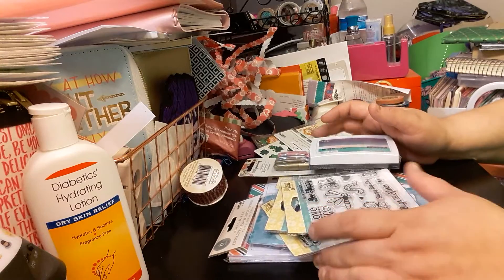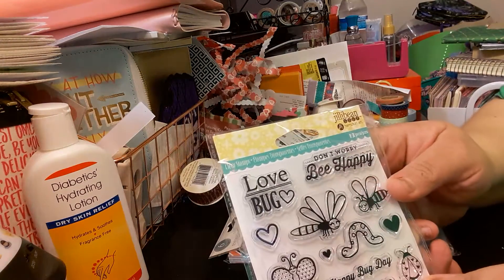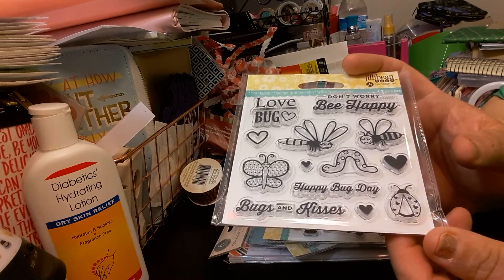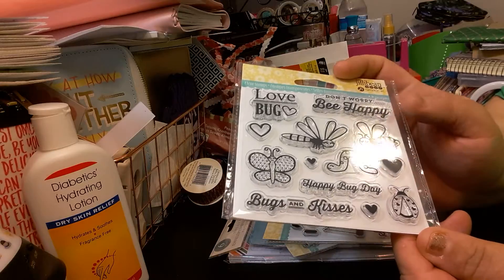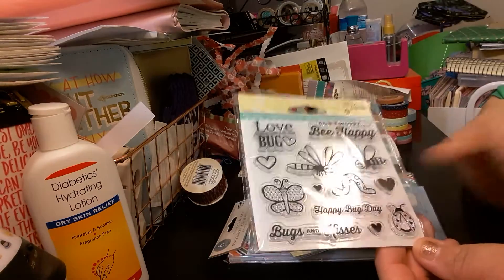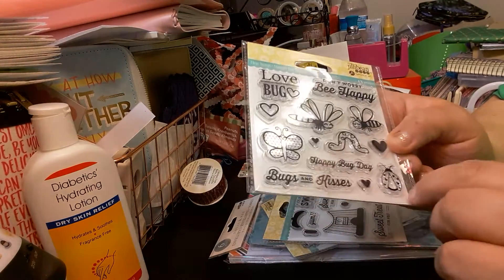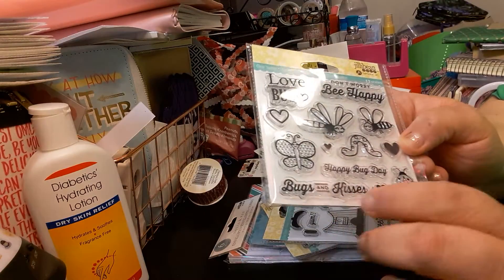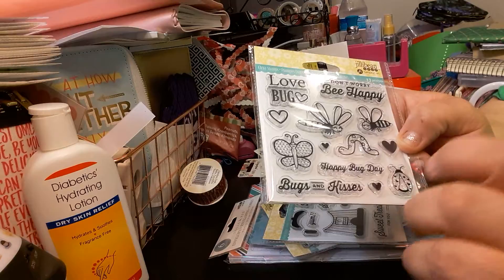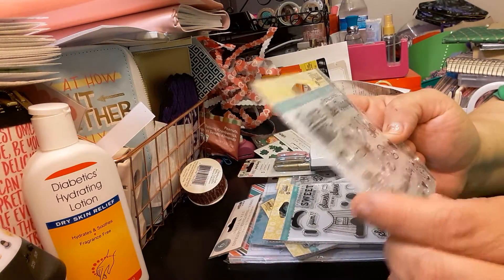So the first item I bought is this Jelly Bean — it is a 13-piece clear stamp. It says Love Bug, Don't worry be happy, a couple of bees, butterfly, worms, hearts, Happy Bug Day — I believe it's a ladybug — Bugs and Kisses. I like that. Instead of hugs and kisses, it's bugs and kisses. It is by Jelly Bean Soup.